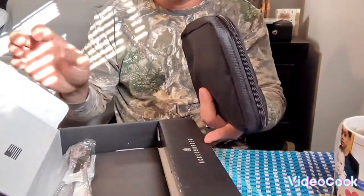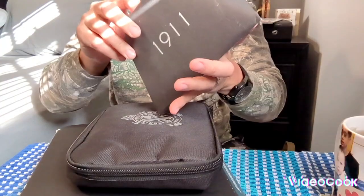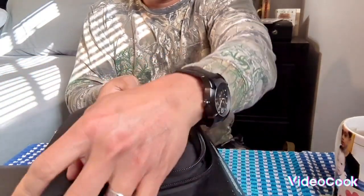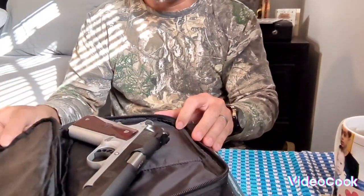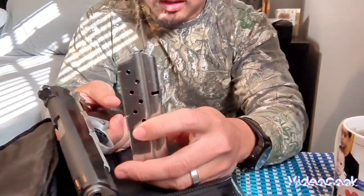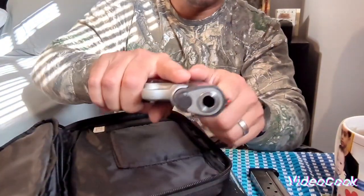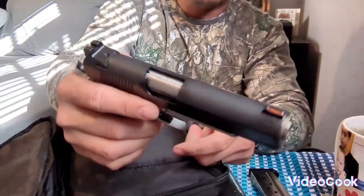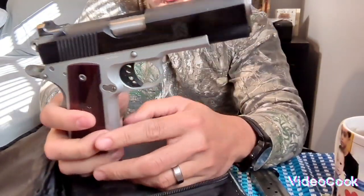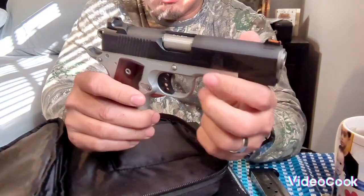It came with one magazine. Let's check — it's clear. If you see guys, this gun is not so heavy, it's really nice and you can carry it too.